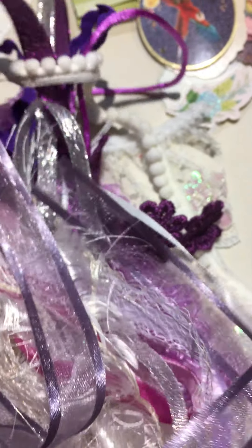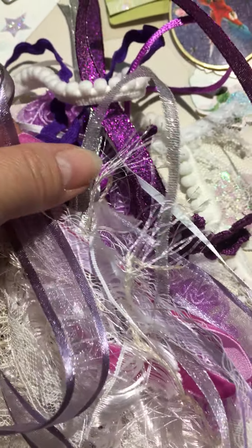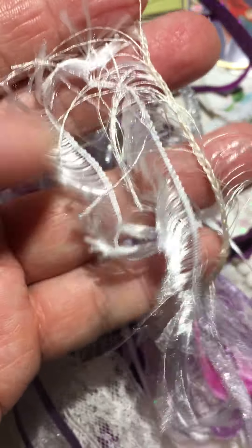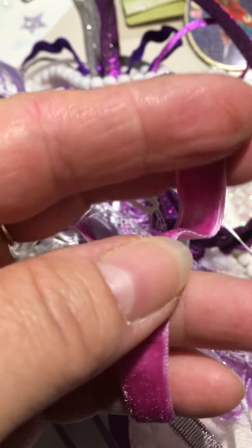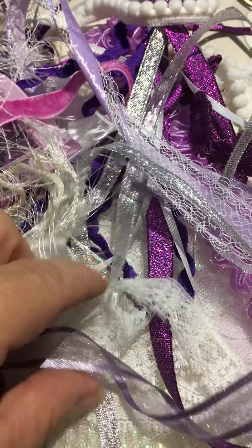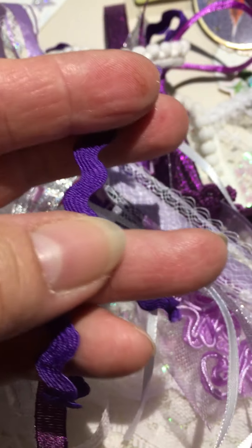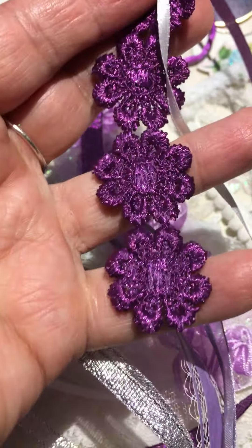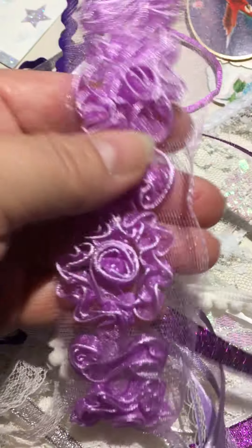We've got some glitter satin ribbon in purple. You've got silver. Look at this — this is one of my favorites. I have it in pink, blue, creamy yellow. Isn't that gorgeous? Very fine, very pretty. You're going to get some eyelash trim, the short and then the long. You've got a velvet strip of ribbon. Love how that feels. We've got some lace. I've put some rickrack — some purple rickrack. Underneath here we've got some beautiful purple trim, and we've got this trim in the light purple. You can cut those apart and put them on something.